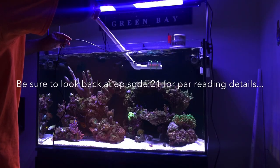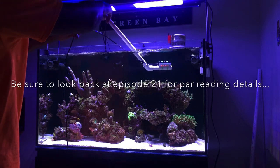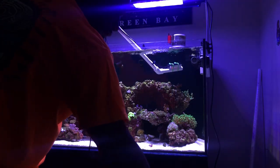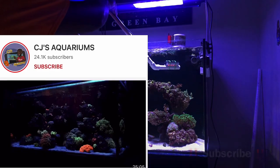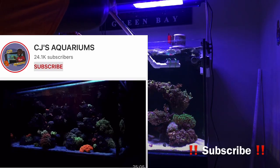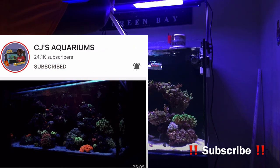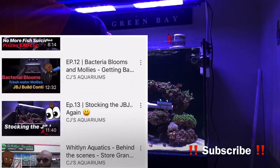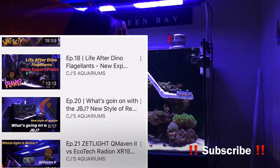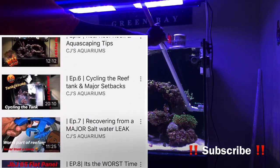Hey, what's going on YouTube, this is CJ. Welcome back to the channel — we're going to dive right into episode 22 of the JBJ 65 gallon reef build. Before we get too far, if you're new and stumbled across this video, go hit that subscribe button and notification bell to stay up to date on all my latest content and don't miss a video in this action-packed journey.